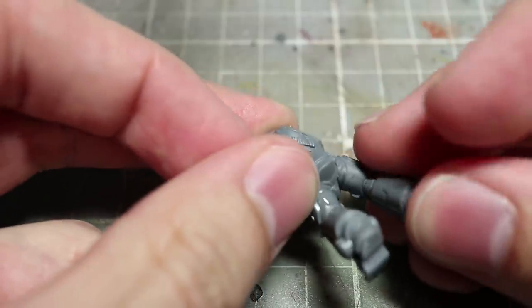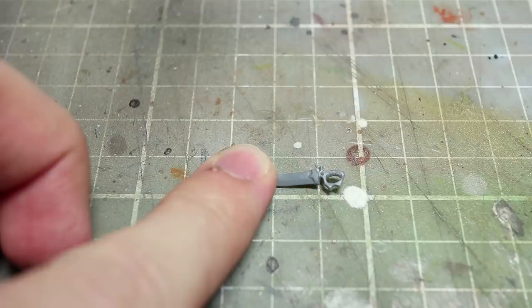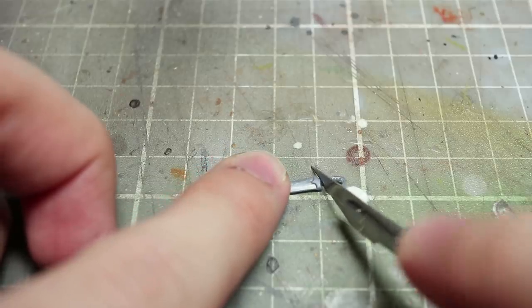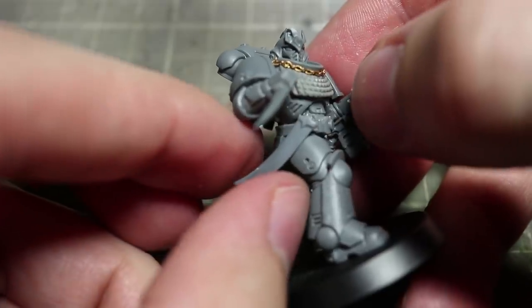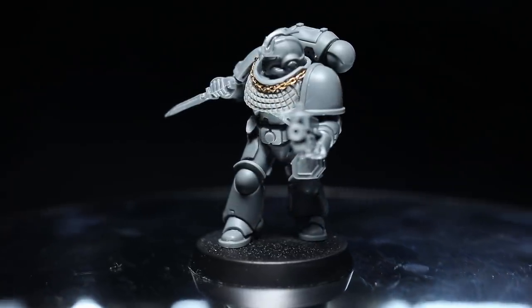So before we move on to our next step let's get all these components glued together. The final detail I'll be adding to our Primaris is a sheath for his combat knife, sourced from the Dark Riders set. As the blade is drawn you'll want to cut away the handle using a sharp knife. You can then go ahead and glue your sheath anywhere along the Primaris's belt. And here we have our fully assembled Alpha Legion Primaris.